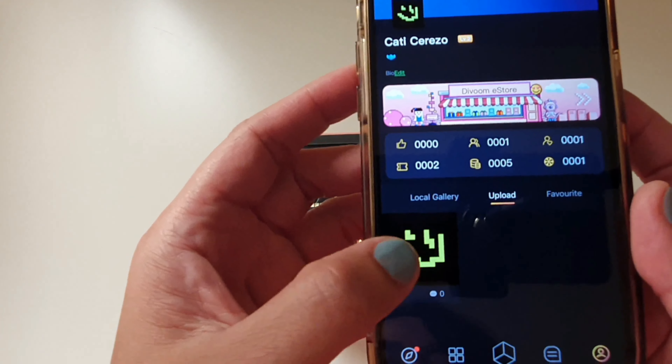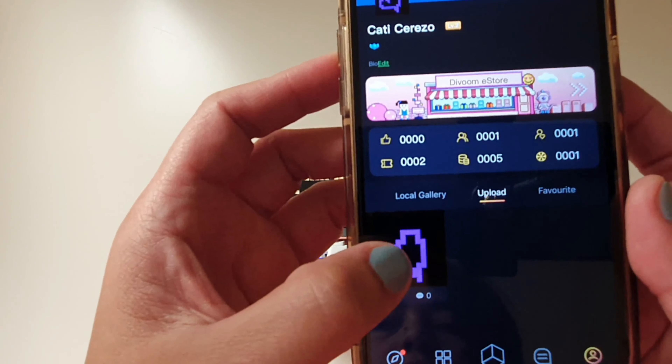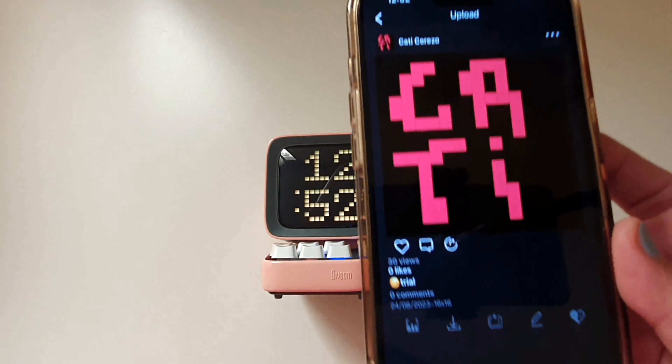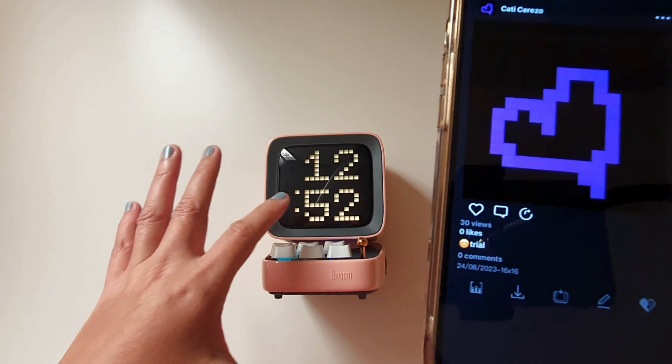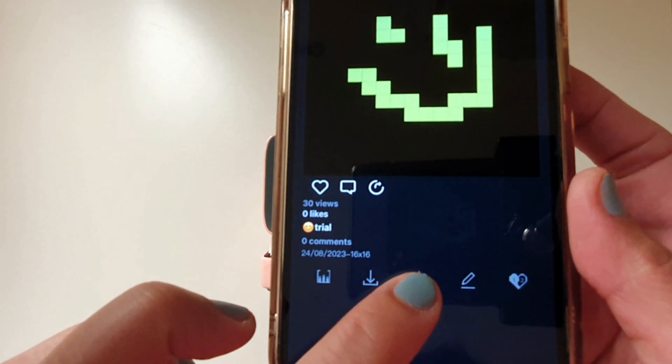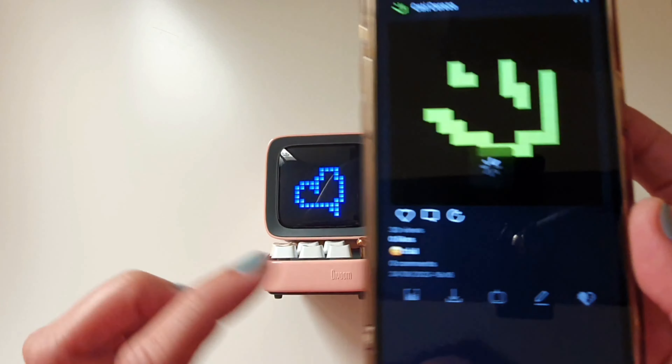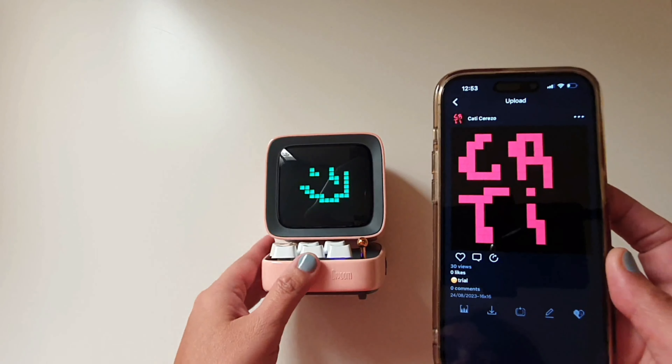I created this one, and if I want to display this graphic on my speaker, I need to click this icon. Now it's displaying on the speaker.